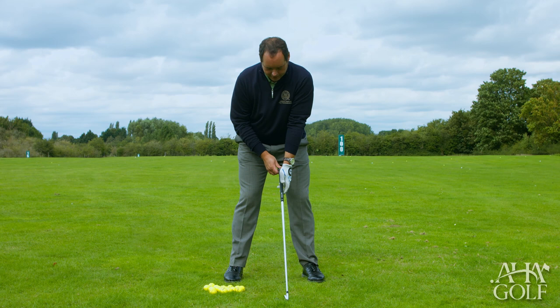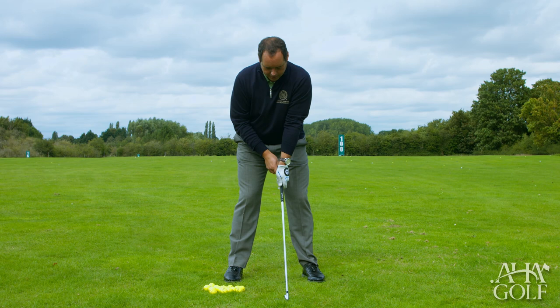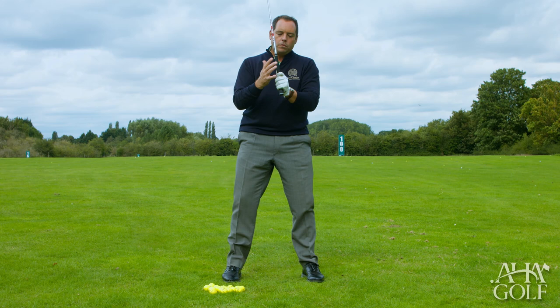What we don't want is this palmy weak grip where I can only just about make out one knuckle and the V is pointing up more to the sternum. It's really important to get this coming over so the V should point up to the right shoulder.